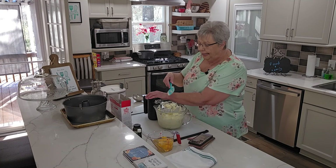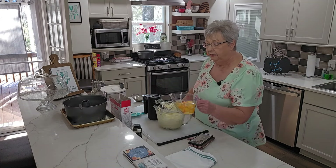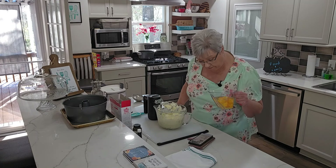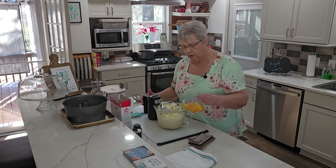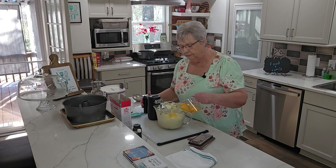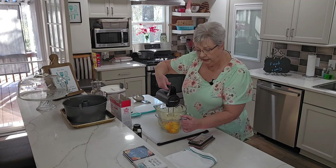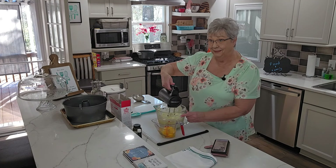Now I have six eggs that I've already cracked into this cup. I'm using extra large eggs — the recipe calls for large, but I like to use extra large. I just think it makes my baking a little better. I'm going to get these incorporated one at a time.